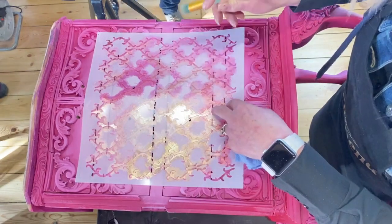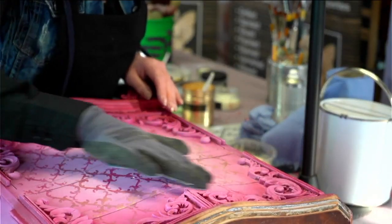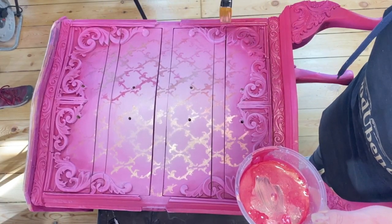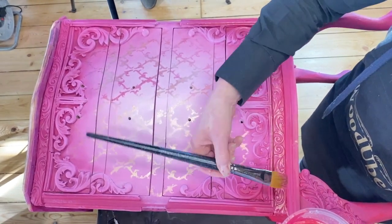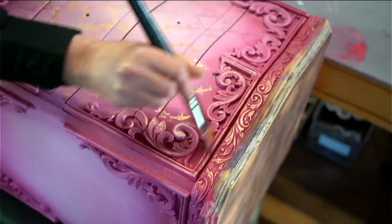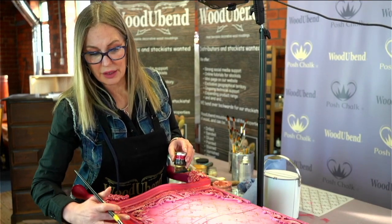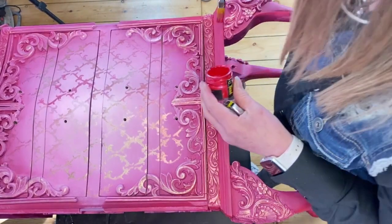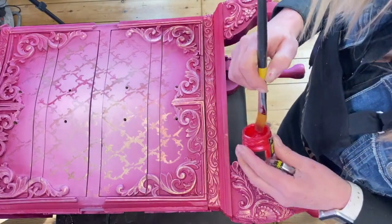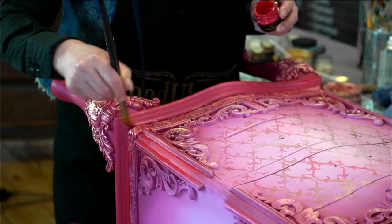So are we ready for the first reveal? I'm just going to sand this down a little bit to tone down the vibrancy. So it's now time to decorate the Wood U Bend mouldings. Coming in with some of the red carmine pigments here. When you're dry brushing, especially with metallics, you need to hold your brush sideways. The only thing left now is for me to bring to life these red parts here. For that I'm going to use Posh Chalk Metallic Aqua Patinas — very highly pigmented materials. I'm just going to brush over and it just gives it more depth in that corner. And there you have it, the front is now finished. I'm now going to carry on with the sides and I'll see you in a bit.